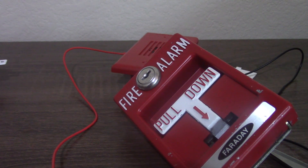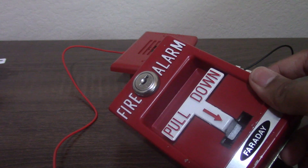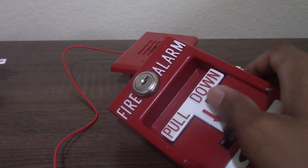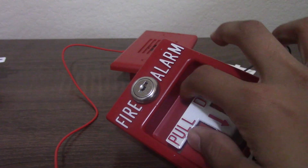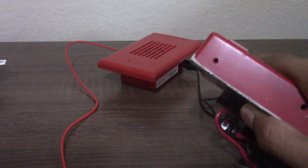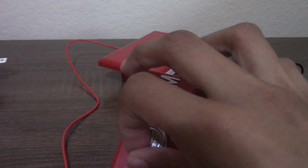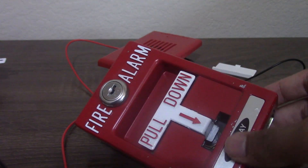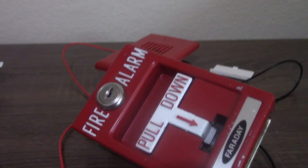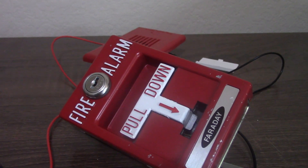Sorry I wasn't more prepared — I just got back from the mail and found the package, so I wanted to make the video right away. I didn't know there wouldn't be a key included, so for now I'll use tape to keep it closed since the switch has a spring. I'll also be looking for a locksmith who can make a key, or searching for an RMS or Faraday key. That's it for the unboxing! Next up will be the Dentix Commander 3, so stay tuned — bye!